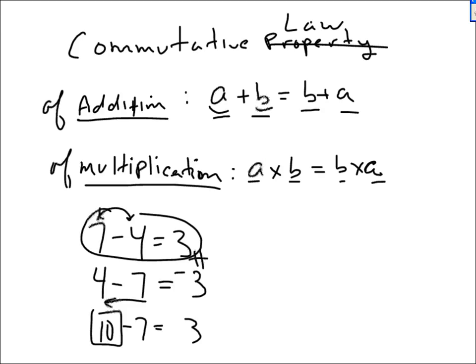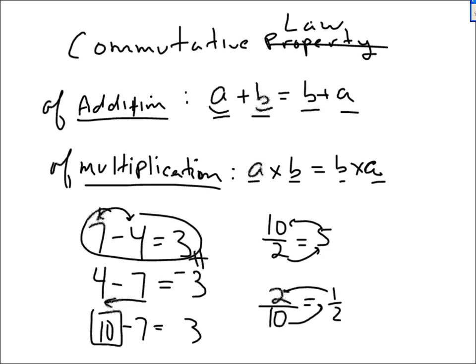Same thing with division. 10 divided by 2 is 5. But if I switch it to 2 divided by 10, I don't get 5 — I get one-half. They're not equal. There is no commutative law of subtraction or division. I gave you a partial rule for subtraction: if you reverse it, you have to put a minus sign in front. The commutative law just says switch the two numbers and keep the sign in the middle. If it always holds, we call it a law.